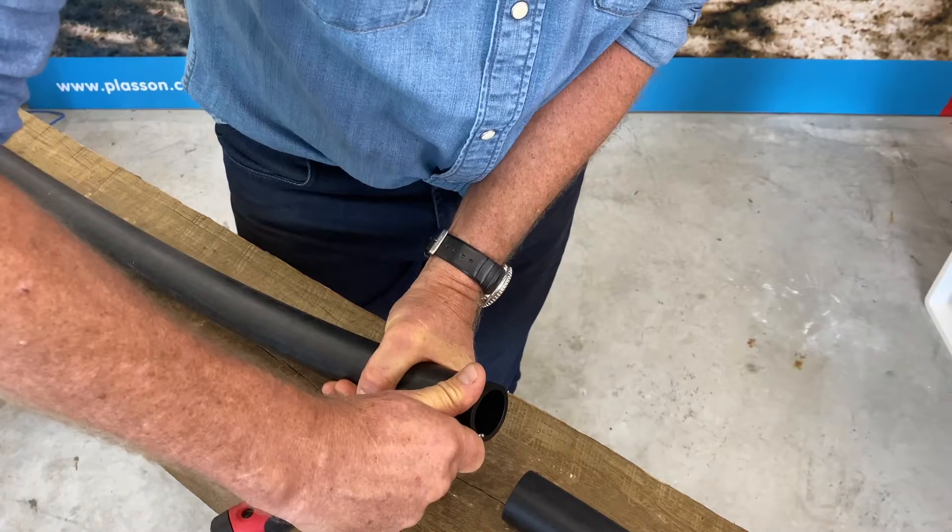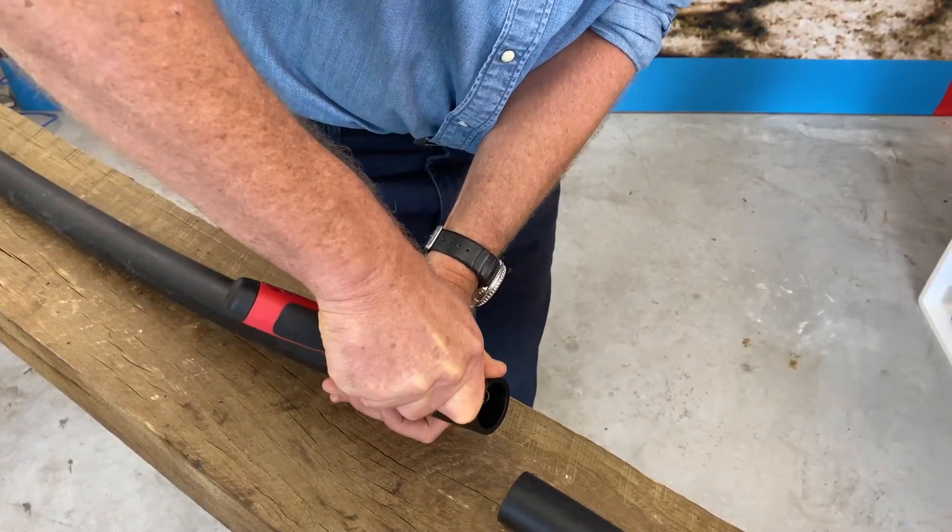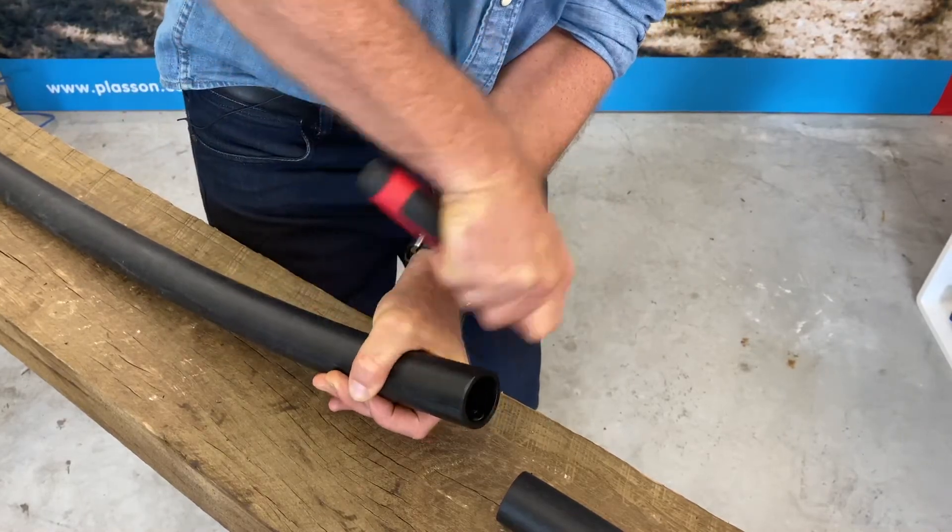I'm going to chamfer the end of the pipe — that just eases insertion and reduces the risk of catching the O-ring during insertion.